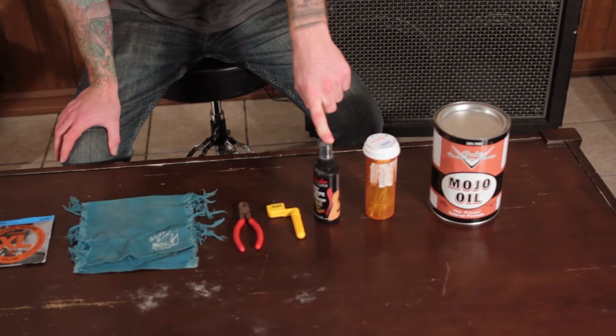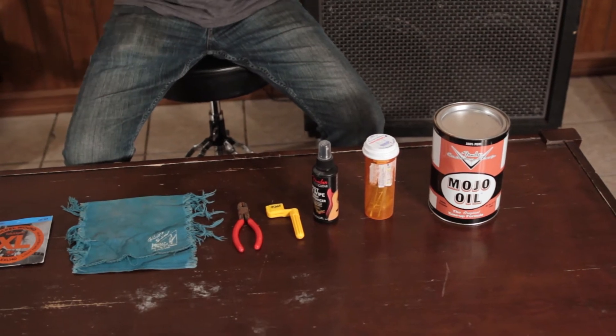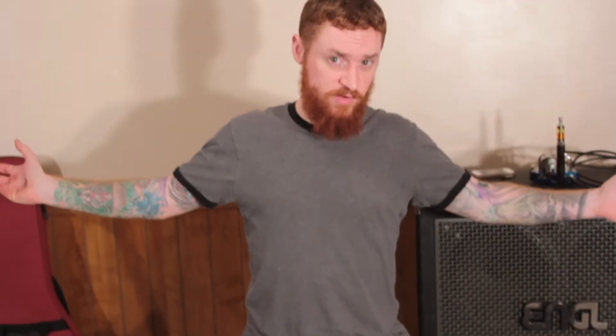The next item is guitar polish. If you're going to already have the guitar torn apart, spray some of that stuff on there and polish it up - why not?